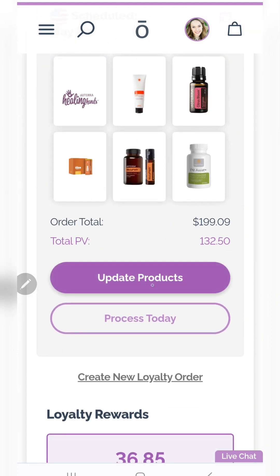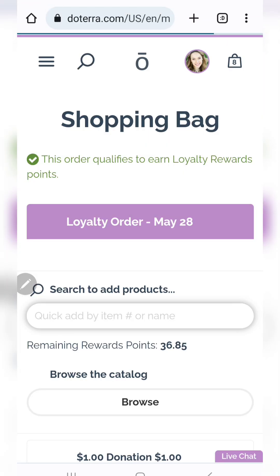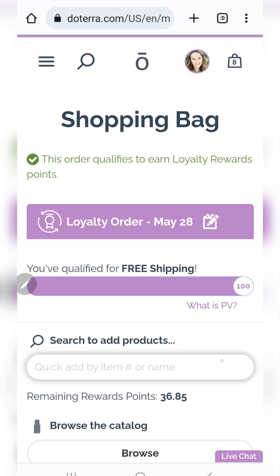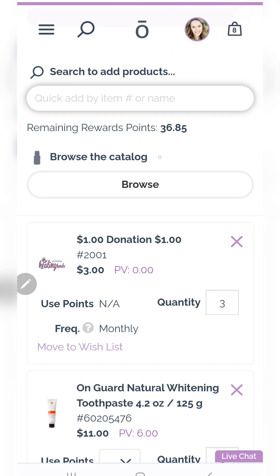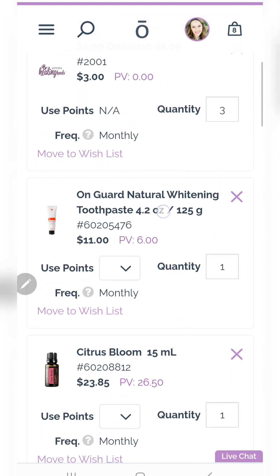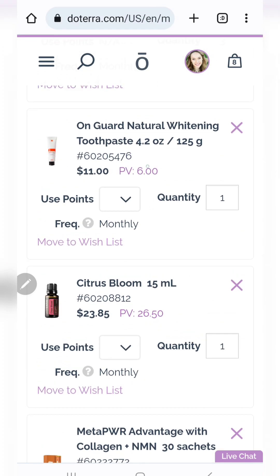I'm going to go into my order. You just go into your LRP order when you're ready to process it — so it would be before your normal processing date. You can go in when you're ready to get all of your products. Notice I have 36.85 points, and anything on here that I have enough points to cover is going to show up with this 'use points' box.